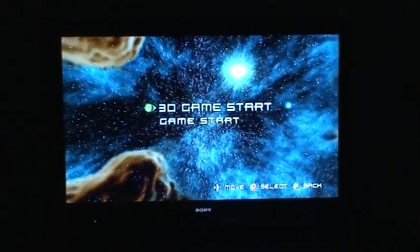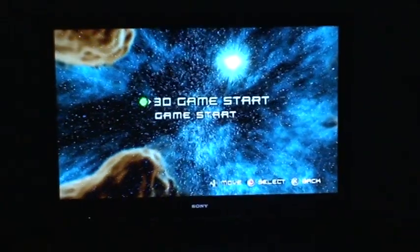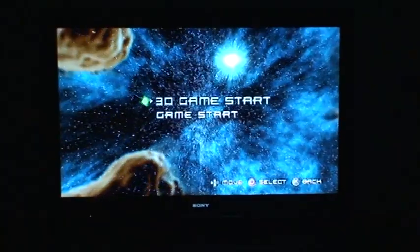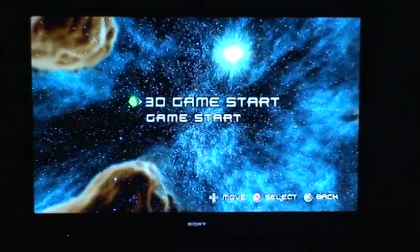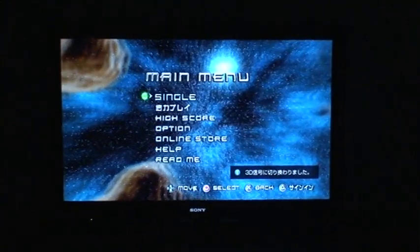I'm going to press the Start button, and now you can select '3D Game Start.' If you do not do what I showed you before, this will not work for your television. This will also work on the Samsung and the Panasonic 3D TVs — you must do what I showed you at the beginning of the video, or 3D games will not work.